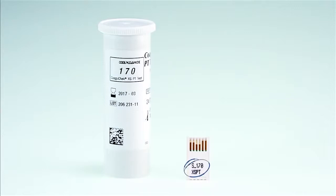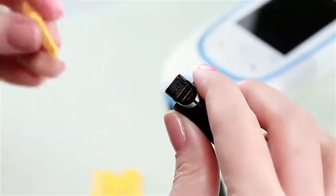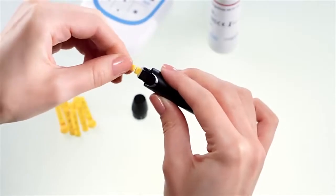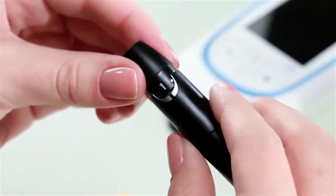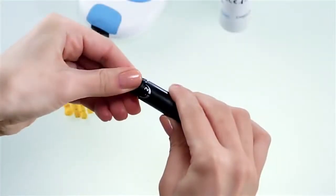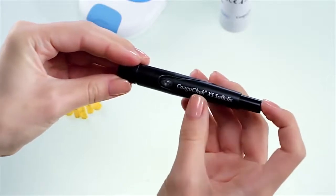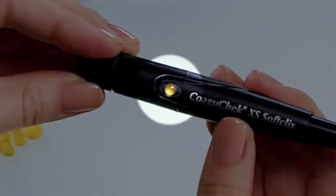Make sure that the code chip belonging to these test strips is available or that the chip has previously been used in the meter. Prepare the lancing device by inserting a fresh lancet needle. Carefully twist off the end of the lancet and discard it. Now replace the top of the lancing device and select a depth setting to suit you. Prime the lancing device by pushing the end of the device all the way down. The release button on the side of the lancing device has now turned yellow, indicating that the COAGUCHECK soft clicks is primed and ready for use.